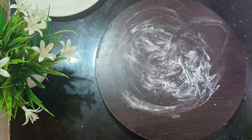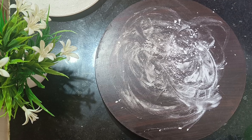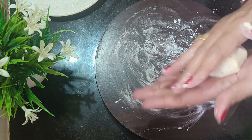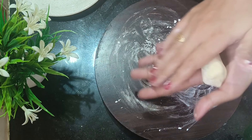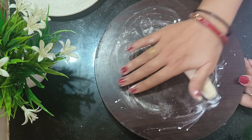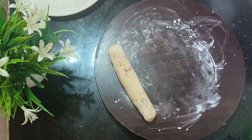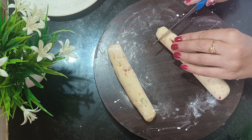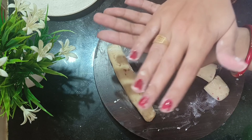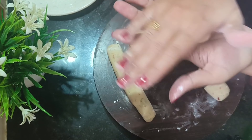Next, we will dust with some corn flour. If you want to make a shape, you can shape it like this. You can cut it into small pieces and press them with your hands to form balls.